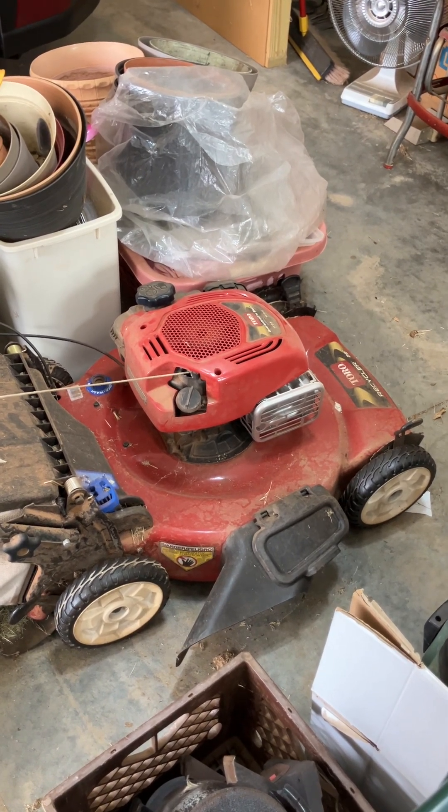These carburetors are super common — don't believe it when people say they're crap. They're on $500 mowers and inexpensive mowers alike. They're easier to maintain than the old metal types. I like both the old Quantum carburetors from Briggs and Stratton and these modern ones — they're fine as long as you know how they work.